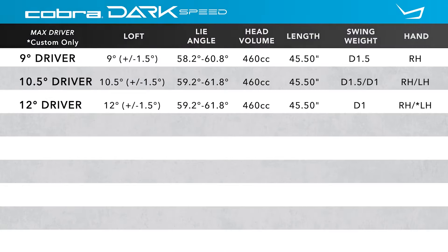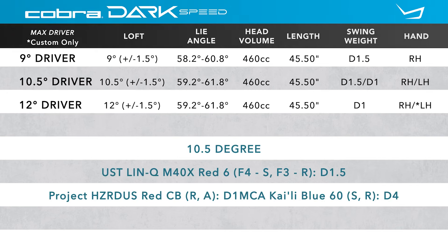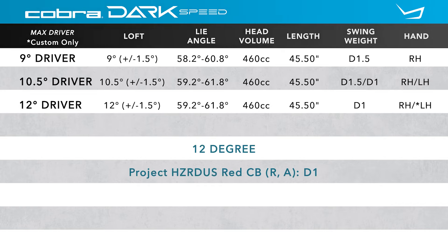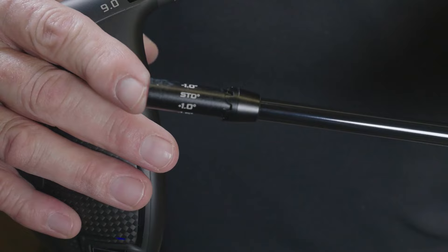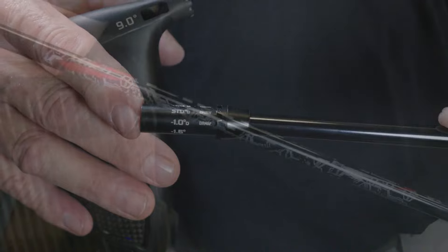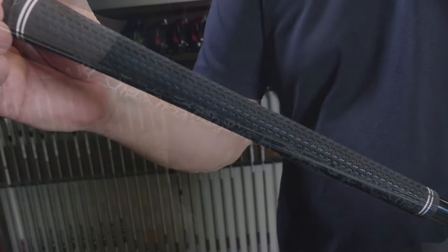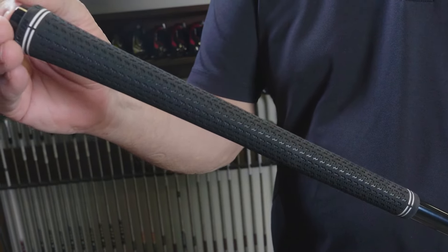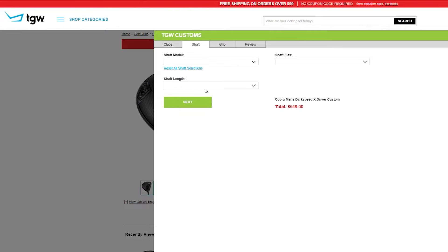Listed are the standard specifications. You can see there are three different loft options available, starting as low as 9 degrees. There's a 10.5 and a 12. All three of the drivers are adjustable with the hosel sleeve. Players can adjust the loft plus or minus up to a degree and a half, and players can put the club into a more upright or draw position. I got to hit this club with the new UST LinQ Red Graphite Shaft and the Lampkin 360 Standard Stock Rubber Grip. But remember, TGW will accommodate any of your custom requests.